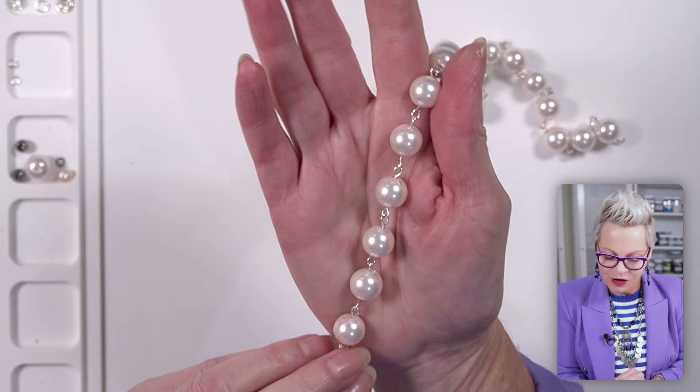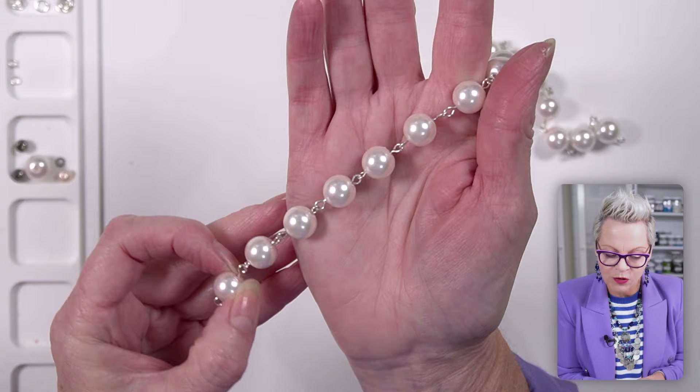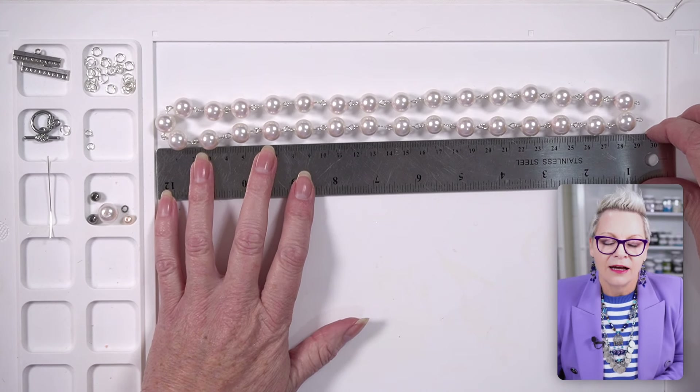Strand number five is a strand of twelve millimeter pearls, and these are joined in exactly the same way as we joined strand number three - so I'm not even going to show you how I made this because I've already demonstrated it. This one measures approximately 29 centimeters, so that is about 58 centimeters total.